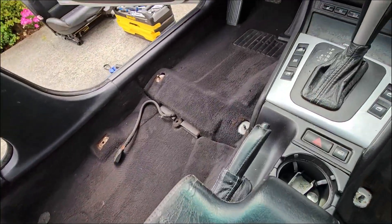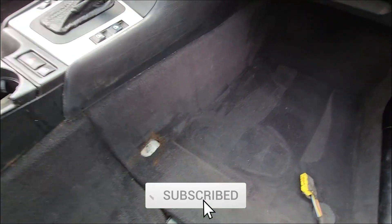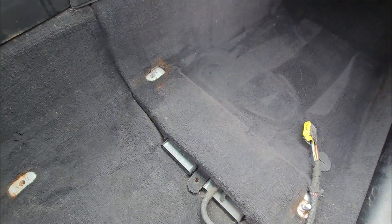These are the end results. This is good enough for now — I'm going to be doing this again in like two or three weeks with more of a deep clean. For now it's so much better than before, so I'm going to put the seats in and we should be good to go.